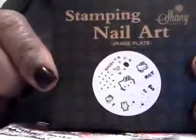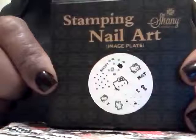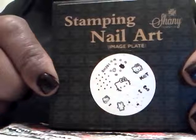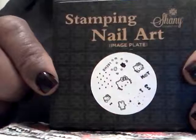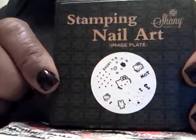Hello everyone, it's Joanna again. This time I'd like to tell you all about some new Shani Stamping Nail Art Plates that I received. I ordered these off Amazon — they were $15.98 and $5.48 to ship.